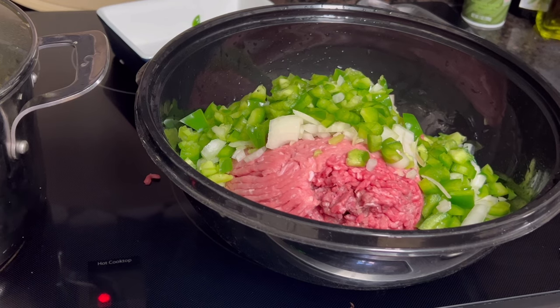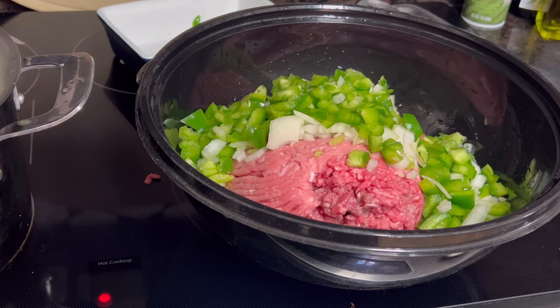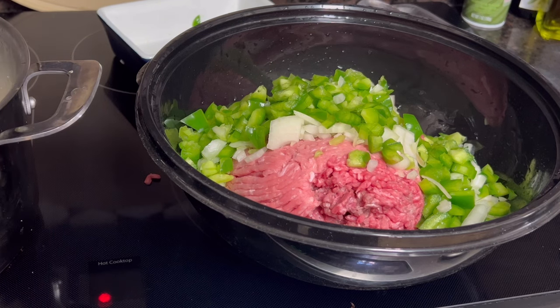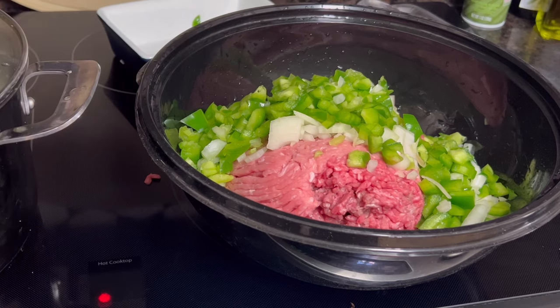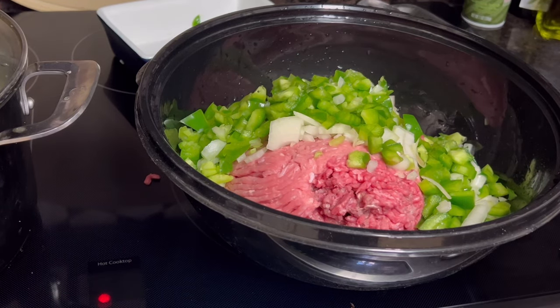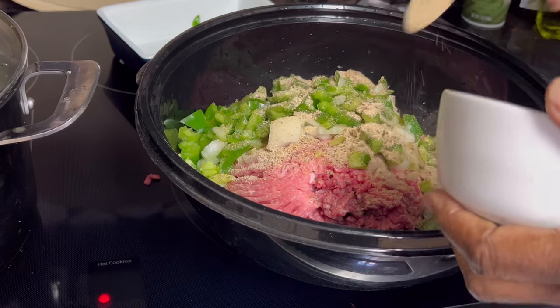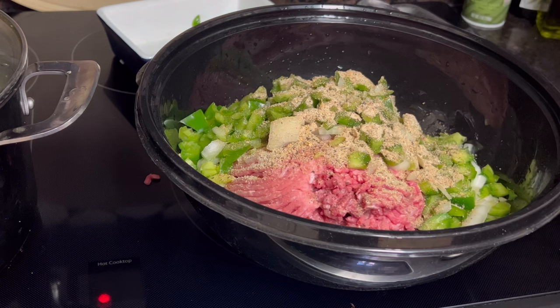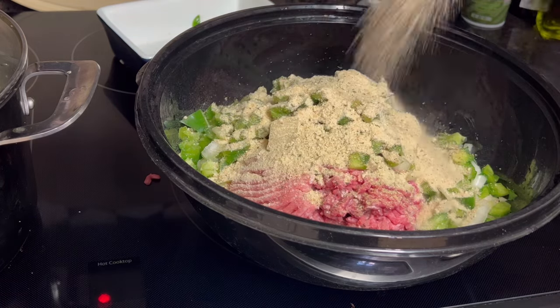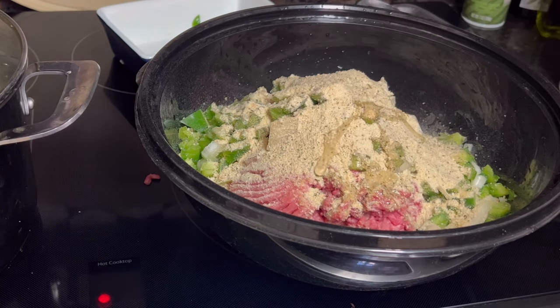Those greens are cooking pretty good over there, and that's thawing out nicely. Those two pounds of greens mixed in together are going to be really good. We're going to let those continue to simmer while I go ahead and put in all my different seasonings — the everything but the kitchen sink blend, a couple tablespoons of that, plus a cup of bread crumbs. I'll put in one egg to help hold it together. I'm putting everything in at once.